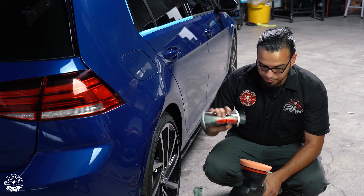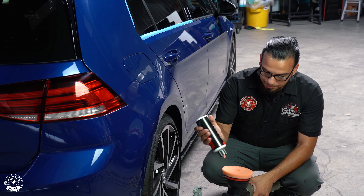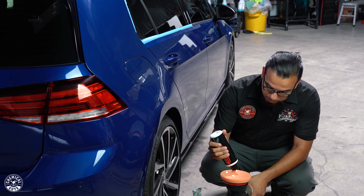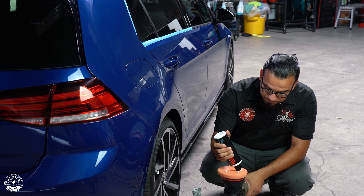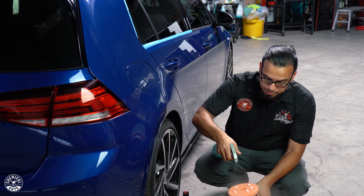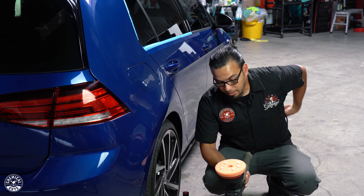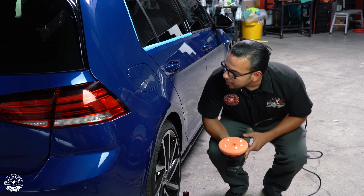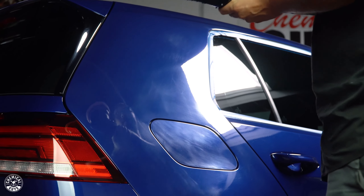To begin, shake up your V36 and apply five dime-sized dots to the pad, or about the size of one hex. The reason we use five dots is so the polisher can create enough friction and diminish the polish, letting it do its job thoroughly. To prevent excess heat we're also going to use some polishing pad conditioner, which also helps save your pads. Then we'll blotch it out on the lowest speed setting to spread the product before moving to the highest speed setting for polishing.